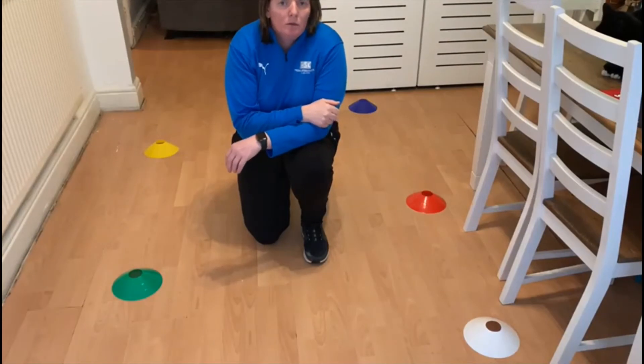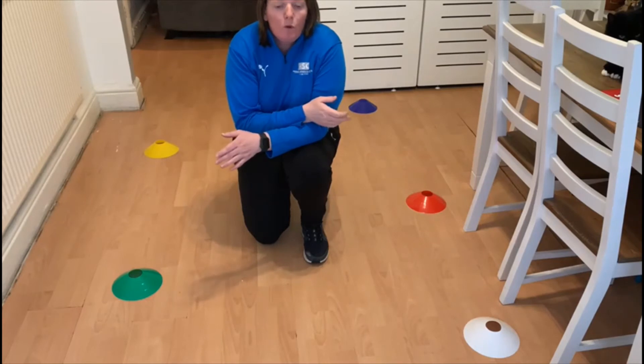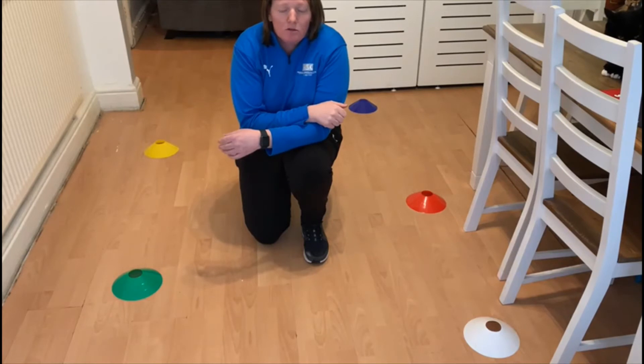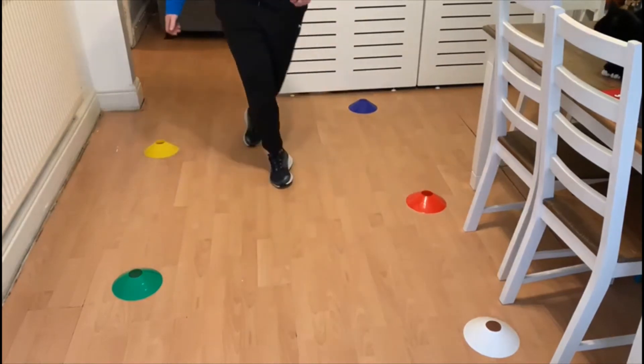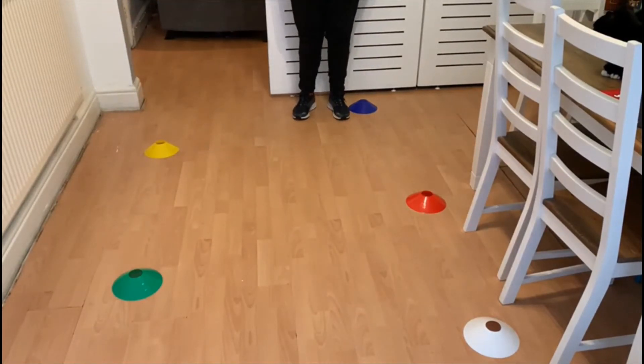Level three. I've put the cones in a six-sided shape. When we are running, we don't always run in a straight line — sometimes we might have to run sideways, sometimes backwards. You are going to start at the blue cone, then move sideways and touch the yellow cone, sideways again to touch the red cone, sideways again to touch the green cone, sideways again to touch the white cone, and then move backwards to the start again.